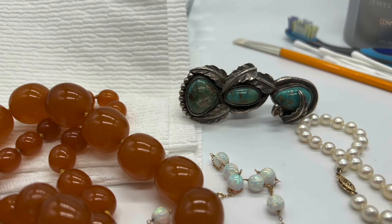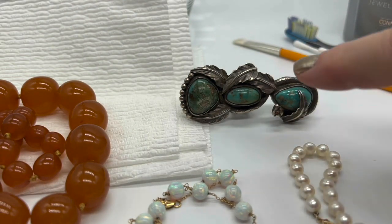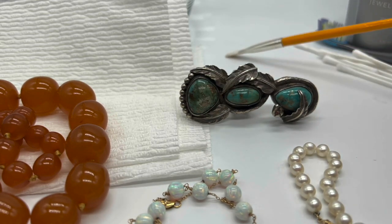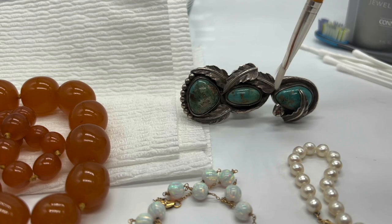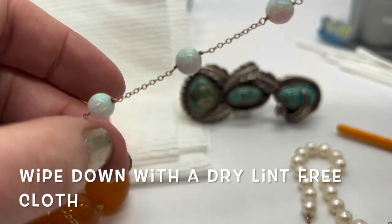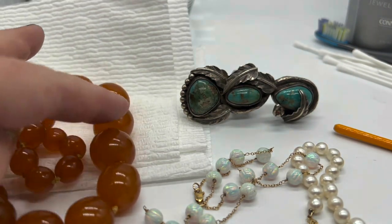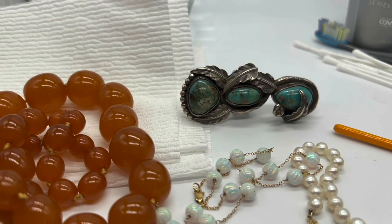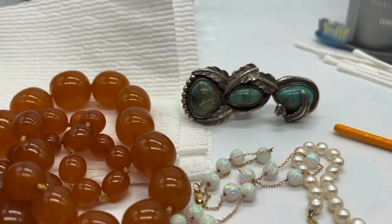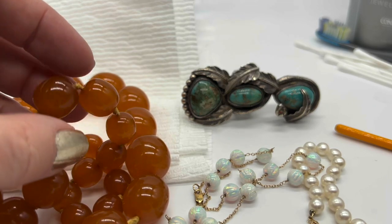Of course, you should always proceed with caution if you have fragile things like amber, opals, real pearls, turquoise, and lots of other things too. We wouldn't take a toothbrush to those. These things are soft and very easily scratched. Amber likes moisture, so what I generally do every so often with my amber is put a little bit of olive oil on my fingers and make sure those are kept hydrated.